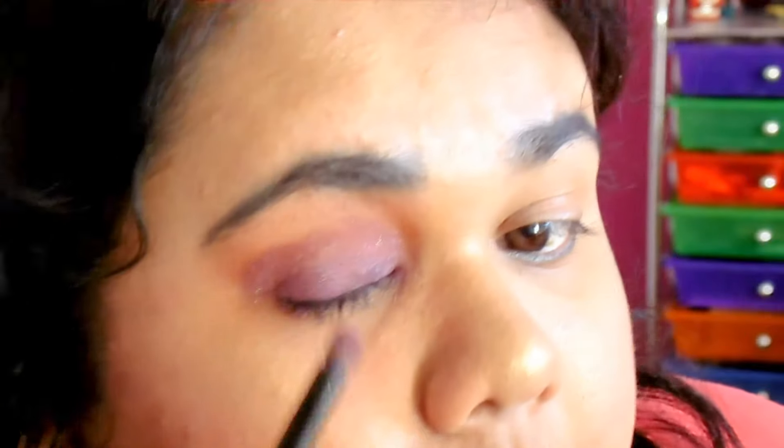There needs to be glitter for it to be like BAM, I'm Sheena, get it? Yeah, I know, I'm totally weird. Anyway, I went back and forth with putting more glitter, then blending, then putting more glitter on. I went back and forth, and I kind of cut those parts out because they were unnecessary and way too long.